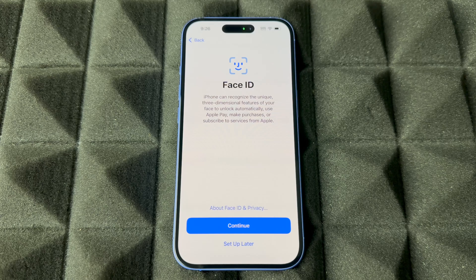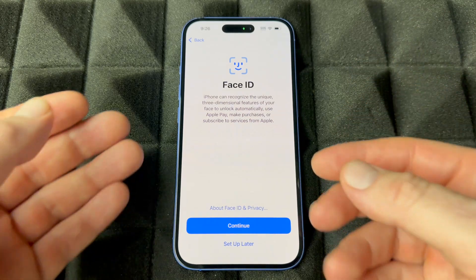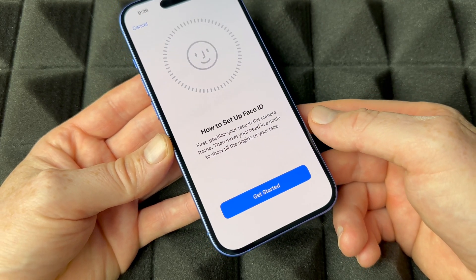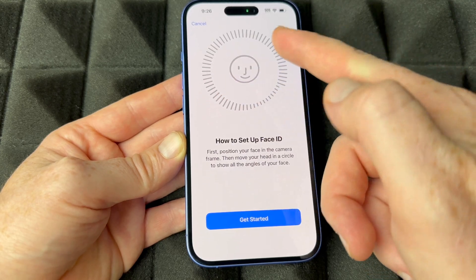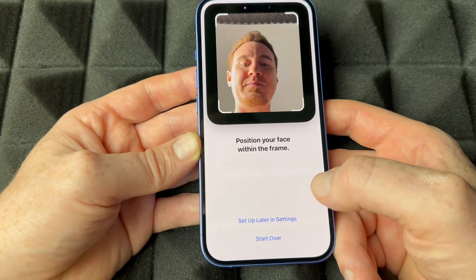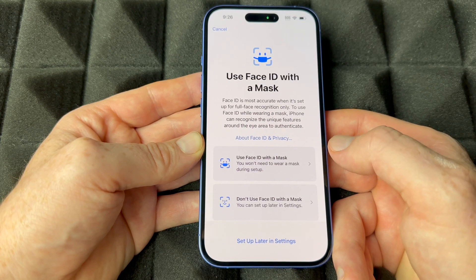For Face ID, you can always skip this — if you're setting up a phone to sell, tap 'Set up later.' But if this phone is for you, go ahead and set up Face ID. Tap continue, then move your face around in circles. That's all you have to do and it will scan your face.